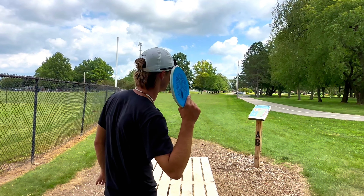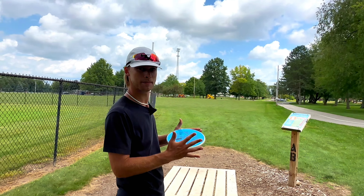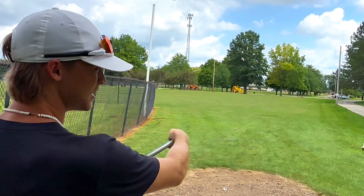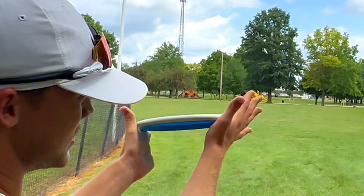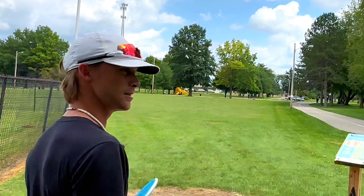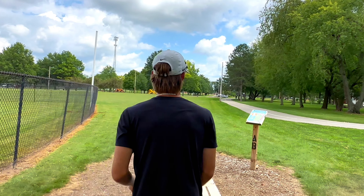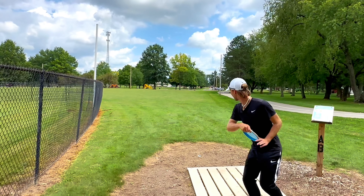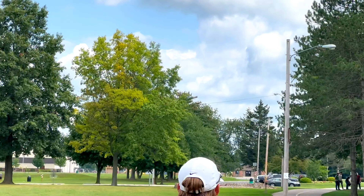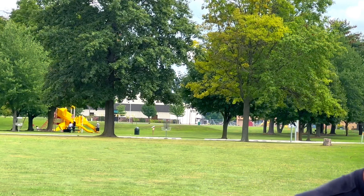Gonna do another hyzer. I think the best thing about this disc is how much it holds. It comes out of the hand on a hyzer angle, and it's maintaining that angle when it reaches the top of its flight, but it's not dumping back until the very end. It just holds that glide on the hyzer angle and comes into the ground perfectly.